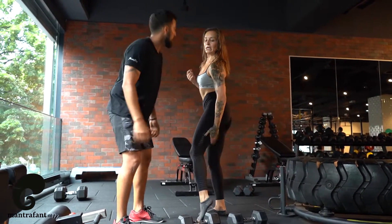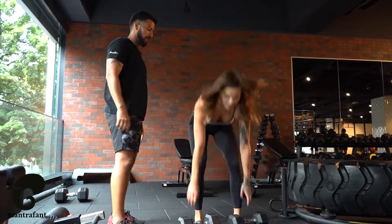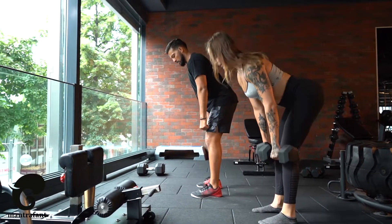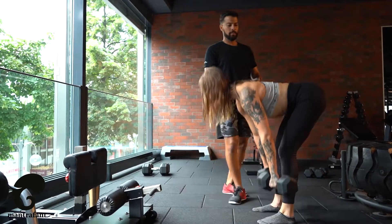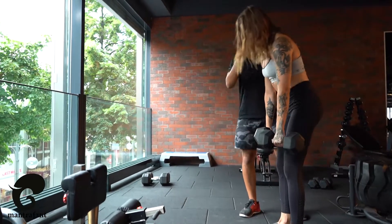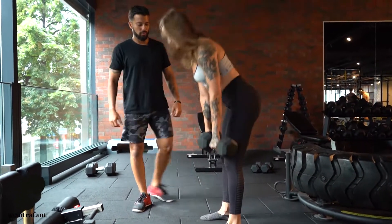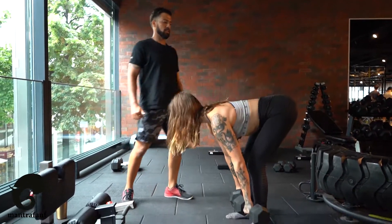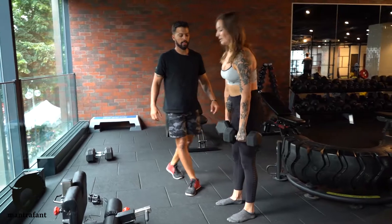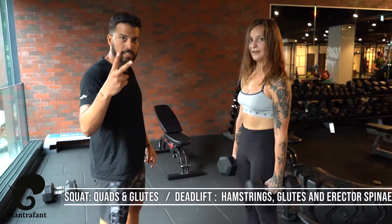Now we're gonna go for the hamstrings and glutes — let's go for the Romanian deadlifts. She's gonna have this hip hinging: put the hips back and move the shoulders forward. Stay in the bottom position — straight back, parallel to the floor — then engage your glutes and come up again. Shoulder blades together. Stay in this lockout position, glutes engaged, abs engaged, and then again. 10 to 15 repetitions. Now we have already our two exercises for the lower body.